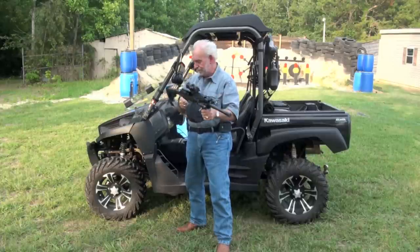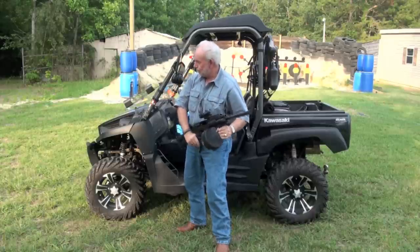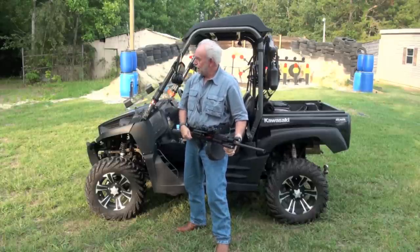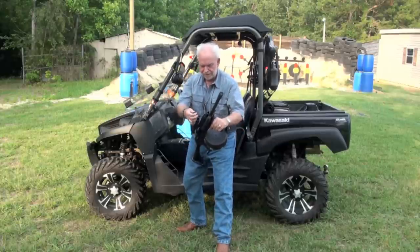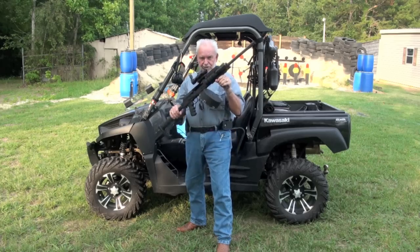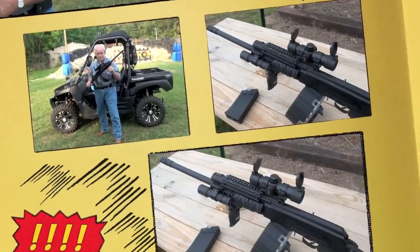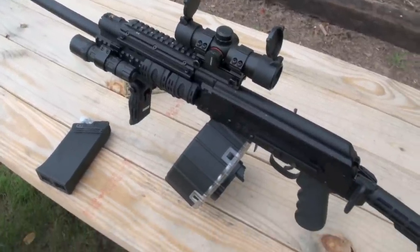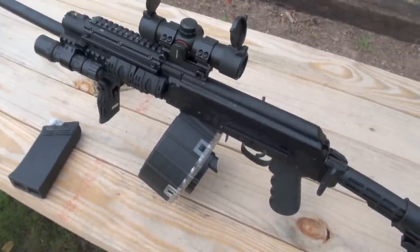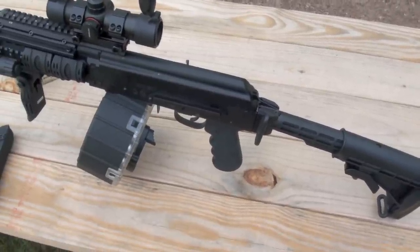Okay, I'm back. Big Daddy Hoffman gonna take care of the situation with this bad boy. Let's talk about the Saiga — gonna get you something out of this one. I'm gonna take care of them guys down there. That right there, my friend, is a good home defense or zombie killer out here at the compound. You need something like this, I'm telling you.